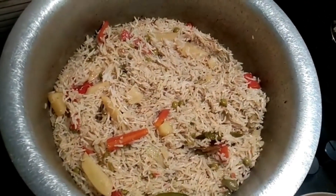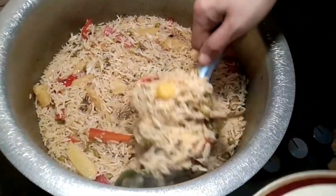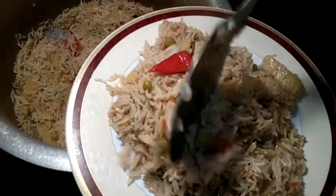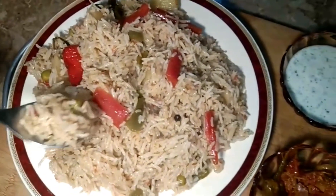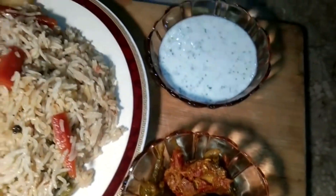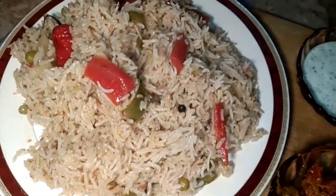There is some water here too. As we can see, it is set right now. The recipe is ready. I will use my recipe for this. Please subscribe to my channel and make sure to try my recipe.